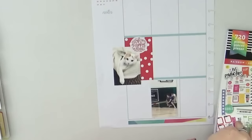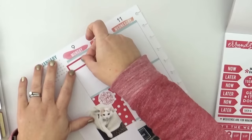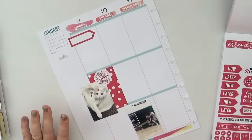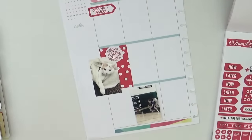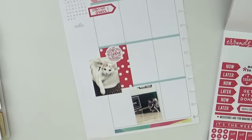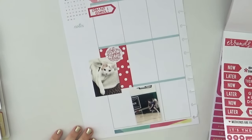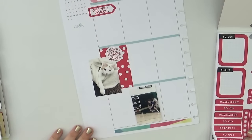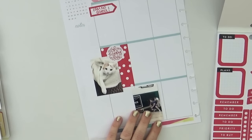I decided to go with a rainbow color scheme — rainbow is totally my thing. I'm starting with red and then moving to pink. I realize it's kind of a design faux pas because the planner itself starts with pink and then goes to red and I probably should have followed that example, but it's really not that big of a deal. I have the photo down and I've started with my activity.